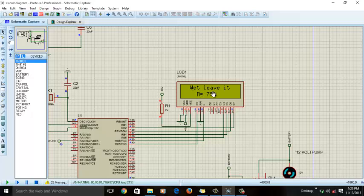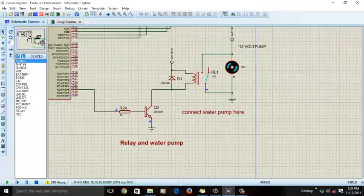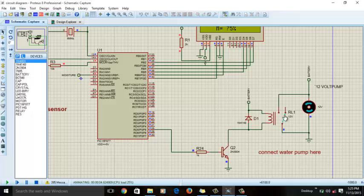Now the LCD is displaying 'Wet — leave it', meaning the soil is wet so you should turn off the water pump. The microcontroller does this automatically. You can see we have connected a water pump through a relay, and the relay is off. Relay off means there is no electrical connection between the battery and the water pump because the path is not complete.